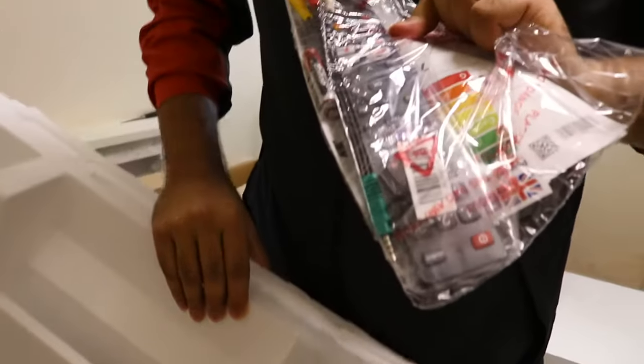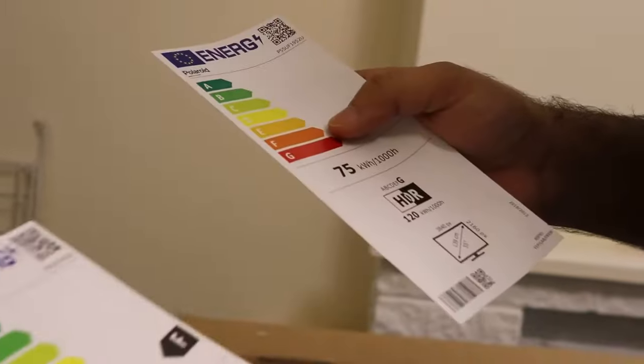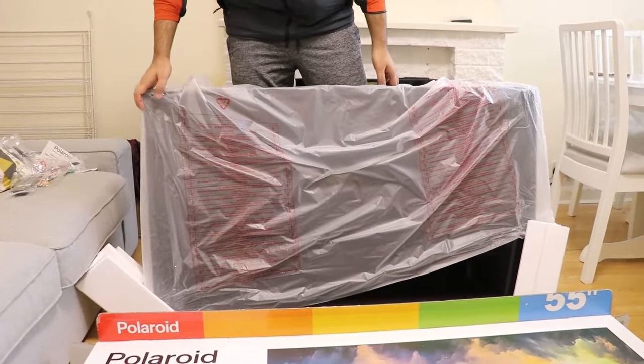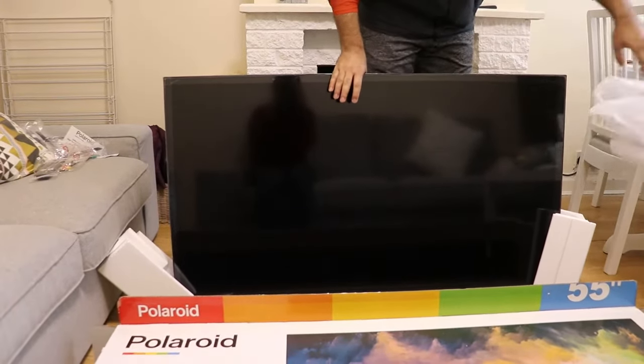We got a remote and some cables with it, and there are two batteries included. The energy usage class is F, so it's not that great, but considering the price of the TV I think it balances out — it's fine. We got a little bit of paperwork, something about the remote, and the stand.